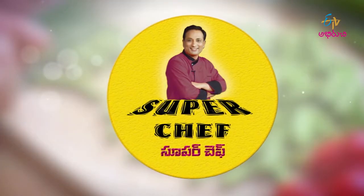Hello, Namaste! Welcome to ETV Aburichi, my Super Chef. We are doing Chapala Puls today.